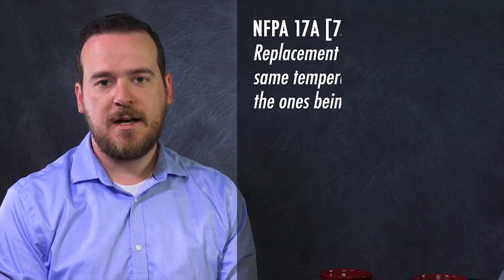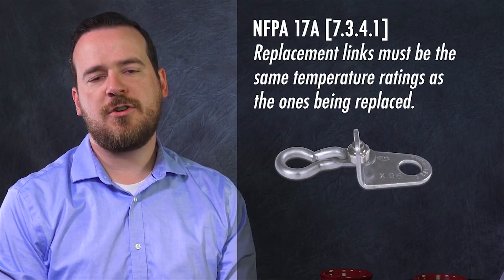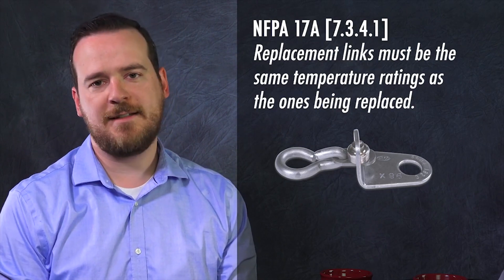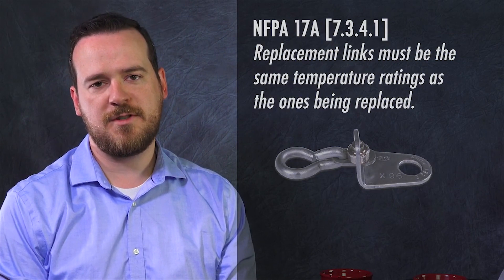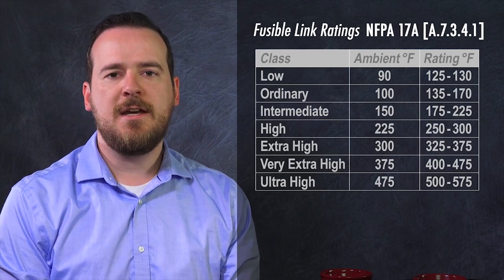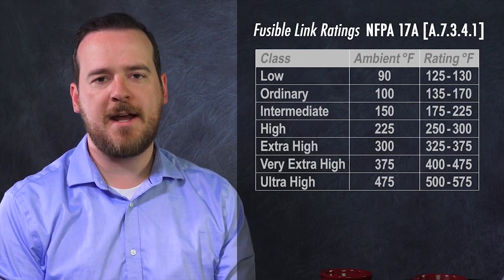So which fusible links do you install as a replacement? You want to make sure you're installing a fusible link that matches the one you are replacing so that the temperature ratings are the same. This ensures that the fusible links separate in case there's a fire, but don't accidentally cause the system to discharge when there's not. One thing to remember: if a different service company performed the replacement prior to you, it's probably not a bad idea to do a temperature reading.